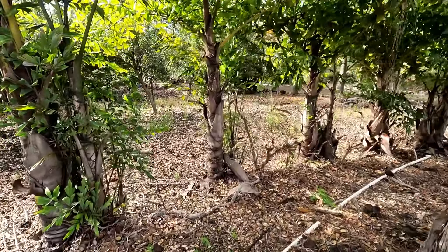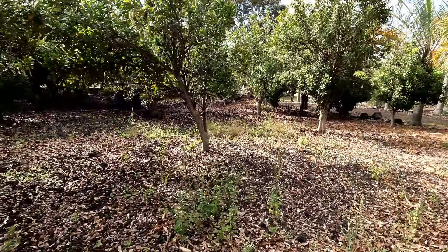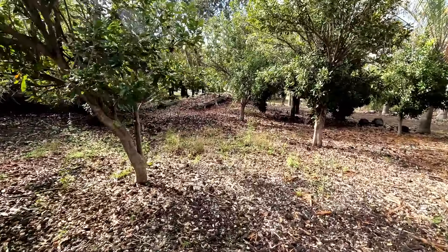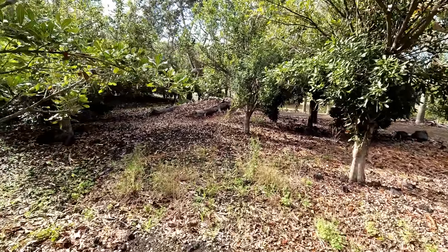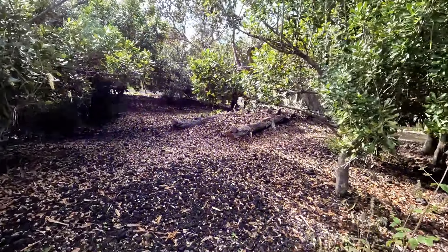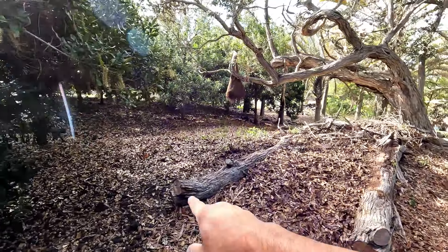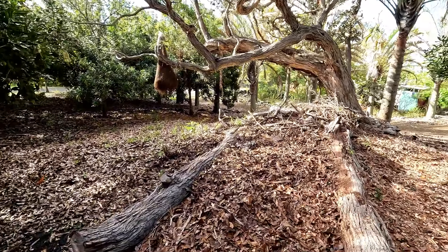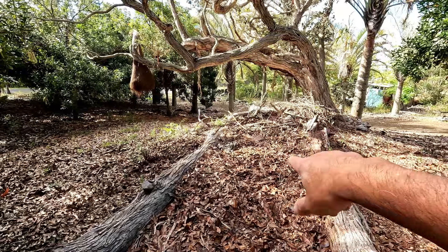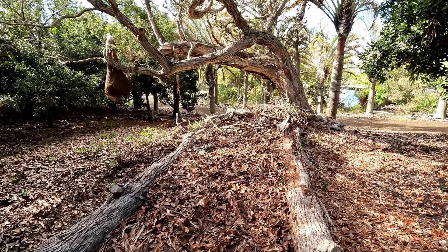We'll also take you to our compost pile, which we are making here. This is going to be our compost pile — we pull this log here and we're piling all the leaves and putting on dirt, and that's going to be our compost pile.